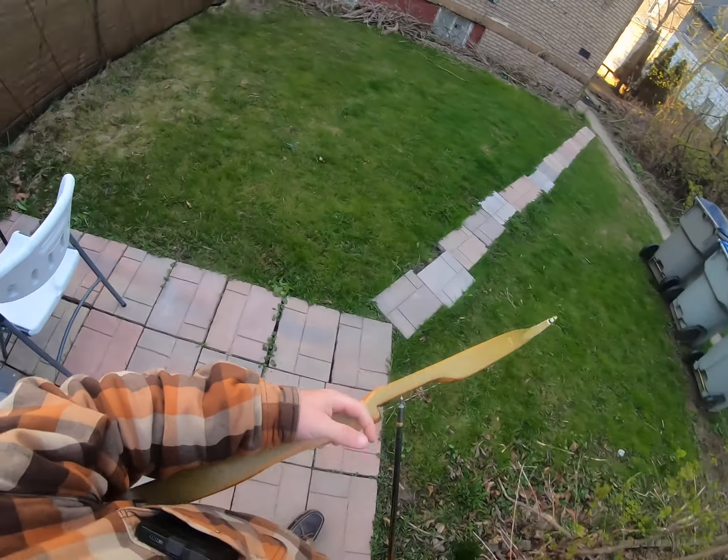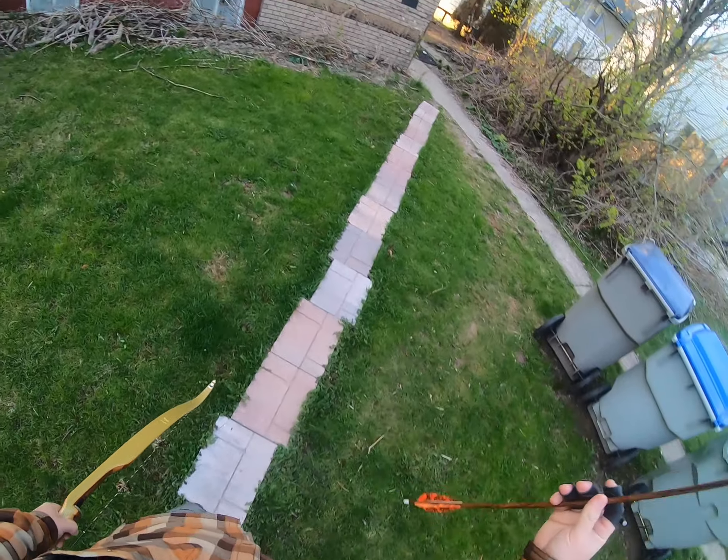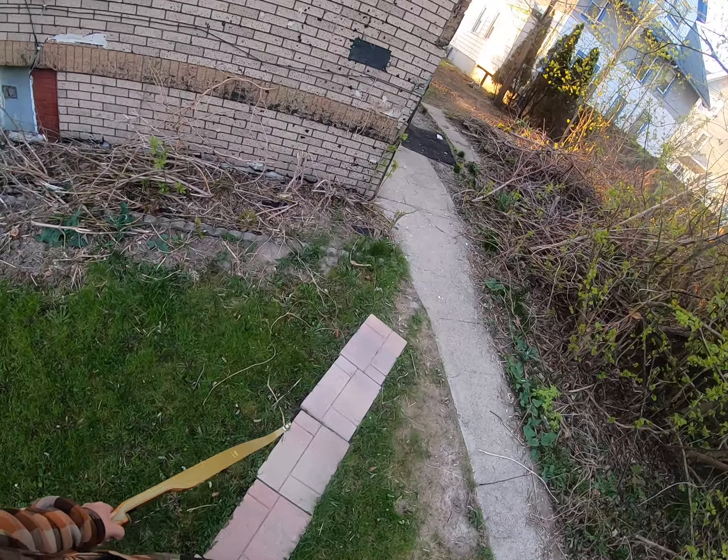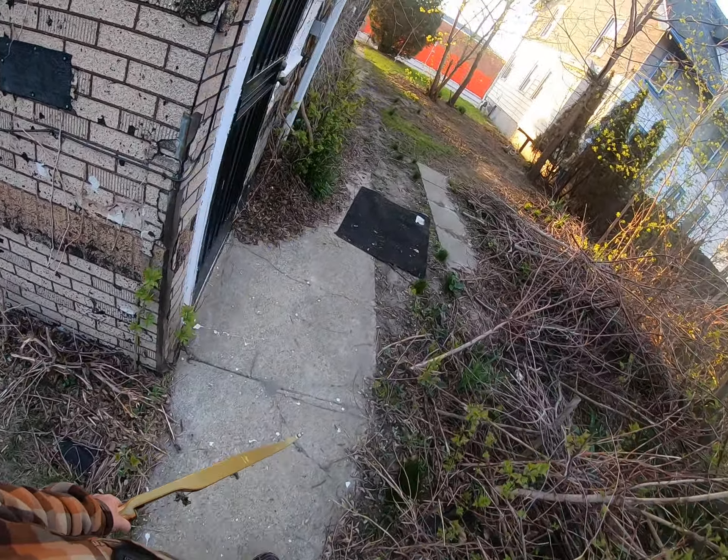These arrows seem perfect for it — these are the arrows I used for the Super Kodiak, which makes sense because that's 50 pounds. This is only three pounds heavier, so those arrows should work.